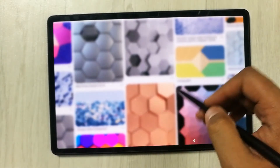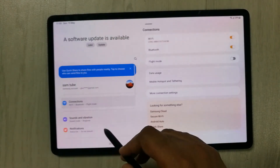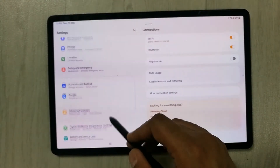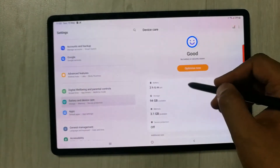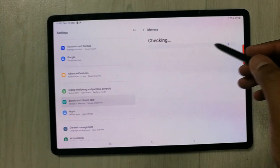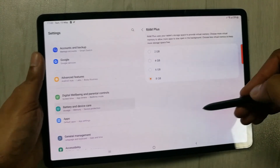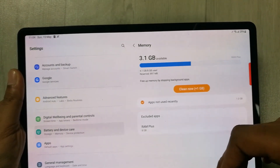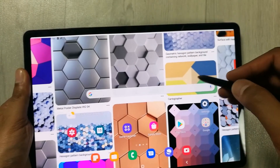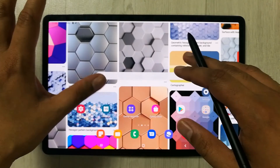Now everything is ready. If I go back into Settings, then to Battery and Device Care, and then to Memory, here in the RAM Plus it is showing me 8GB. You can see it right here — this is a really amazing feature to utilize and expand your RAM.